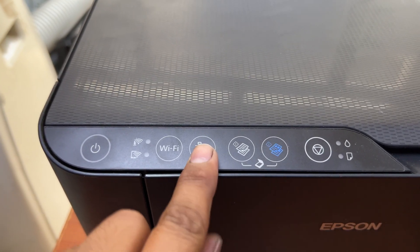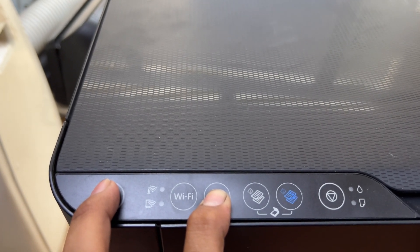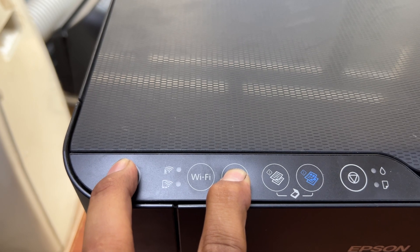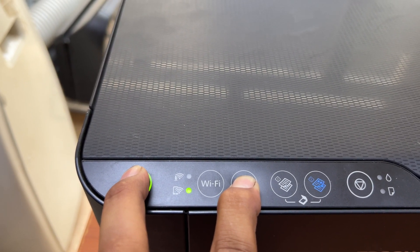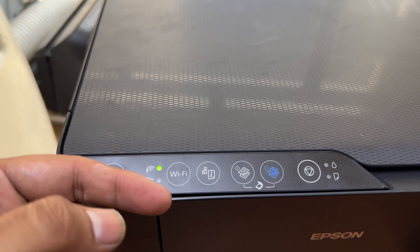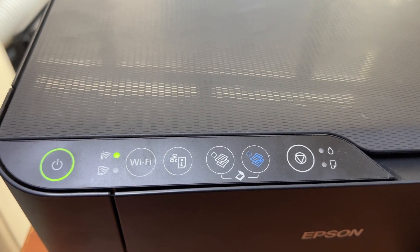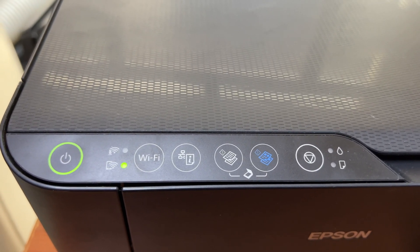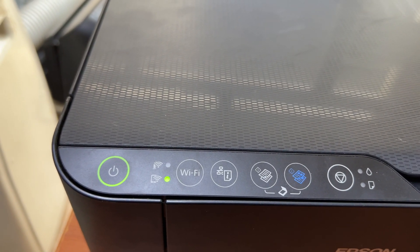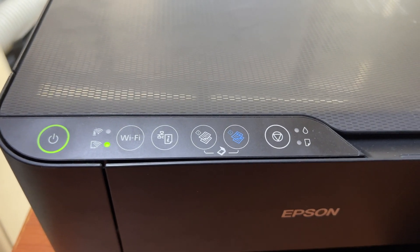Now, after turning it off, press this network status button. While holding this network status button, turn the printer on. Now release both buttons. Because these two lights are flashing alternately, it means that the network settings have been reset. That is the way the settings are reset.